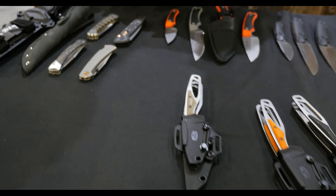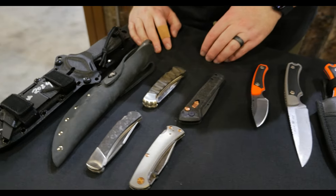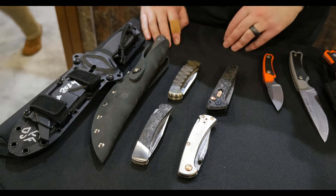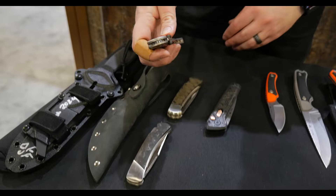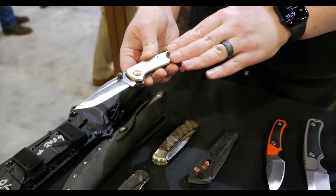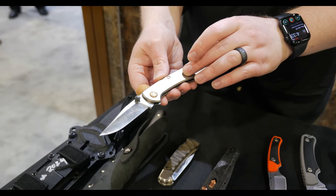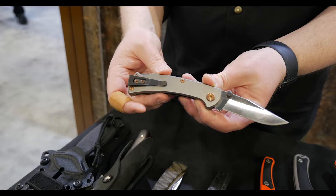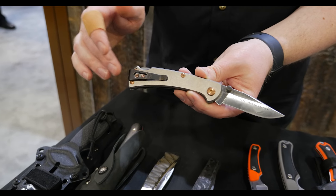And the final ones are going to be our limited editions. They're limited to the year — we're only going to make these in 2024. First, we have the 112TRX titanium. This is our 112 slim model with blasted titanium handles, bronze PVD fasteners, and S45VN blade steel, removable reversible pocket clip.